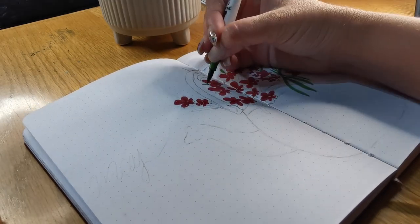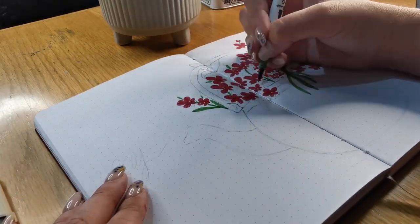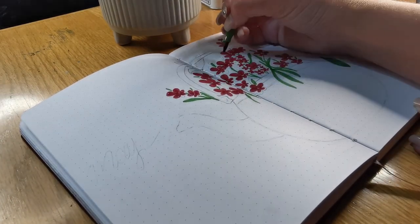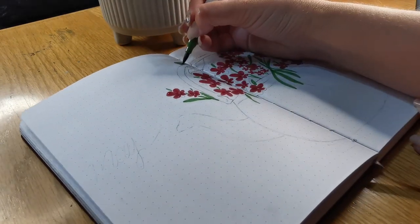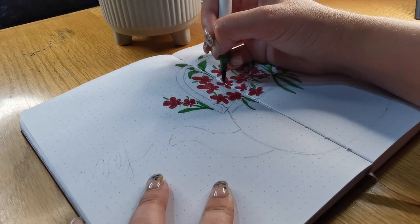Then I used a pretty little green color to fill in some leaves, and that's what I'm doing now. I love a good brush pen — it's so easy to do little illustrations with brush pens and you can really make something look well designed.